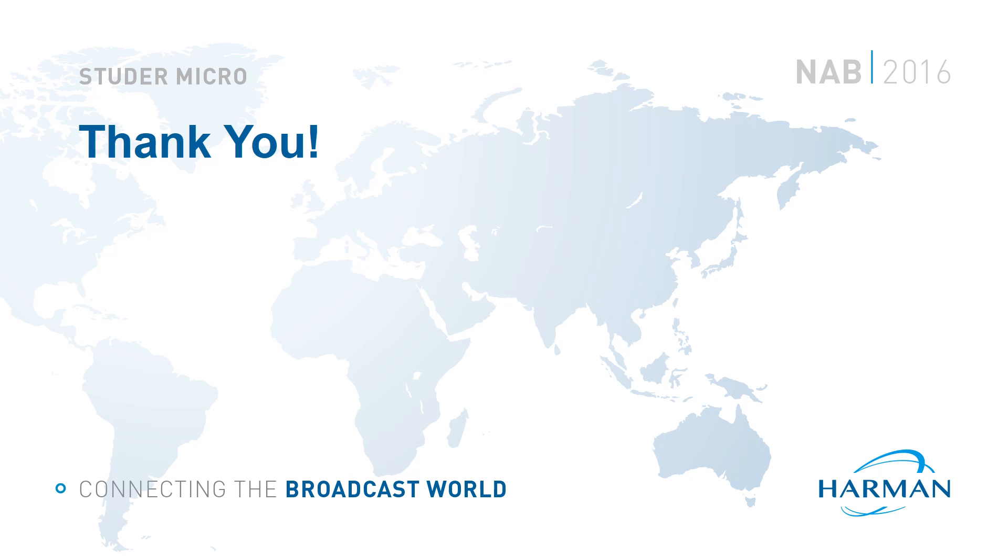So with that, all that remains is for me to say thank you for your time. I hope you have a great NAB 2016.